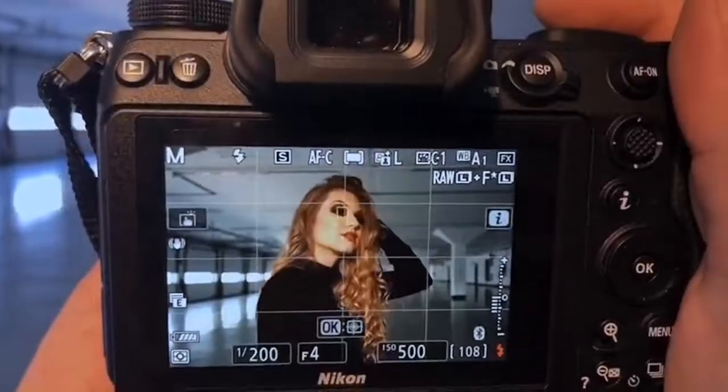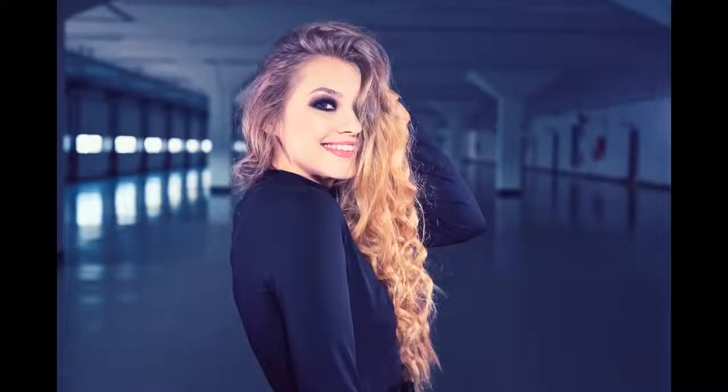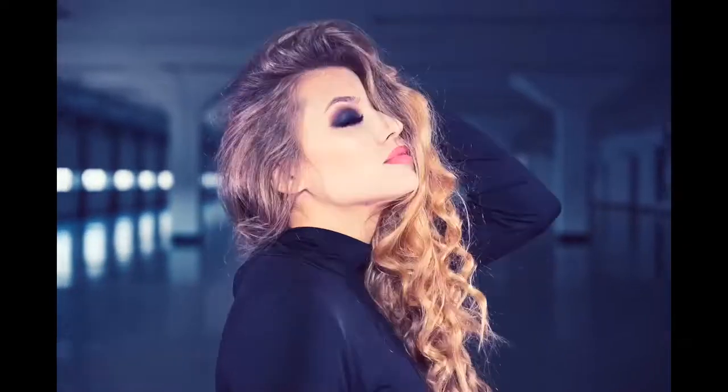As you can see, the eye focus picks up straight away, even if it's only one eye, in low light conditions, each shot perfect. Absolutely loving the new eye face focus from Nikon.